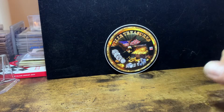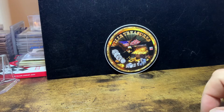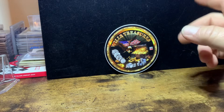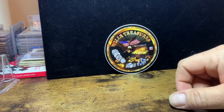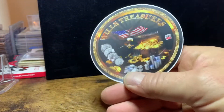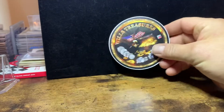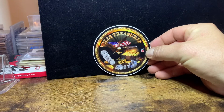Hey guys, how you doing? Welcome to Will's Treasures. Thanks for being here today. I appreciate you all for taking time out of your day to come out and check my videos. To start off, if you want one of my channel stickers, just shoot me an email. My email will be down in the description below. I'll be happy to send one out to you.